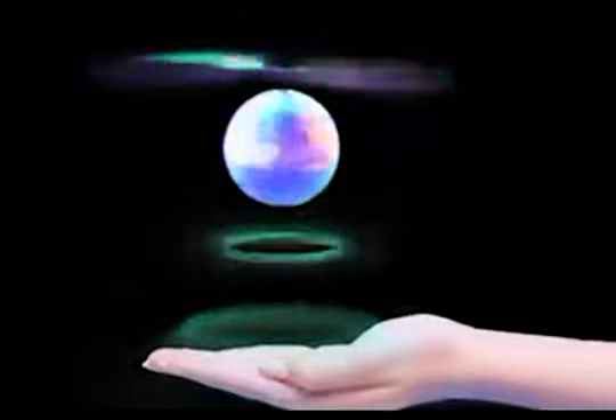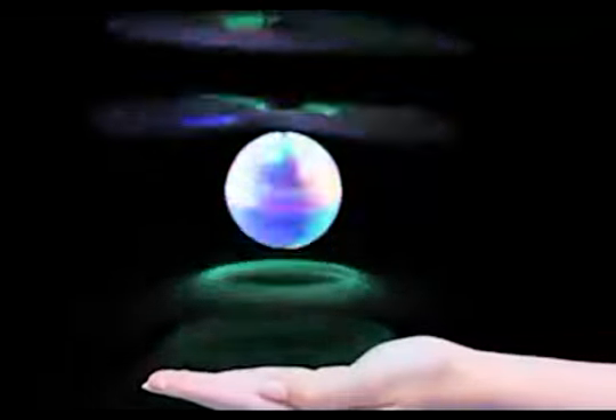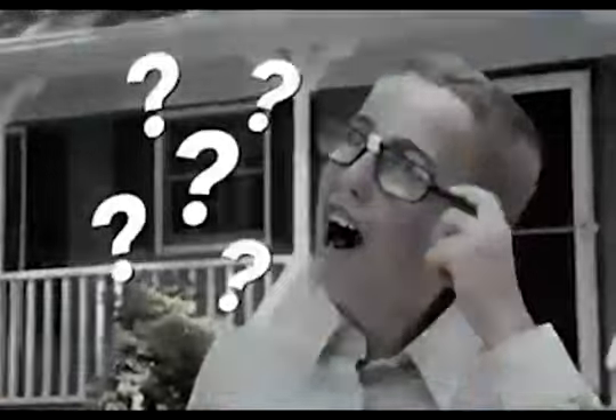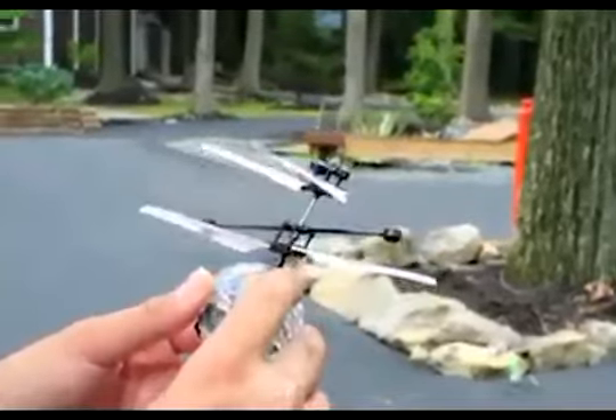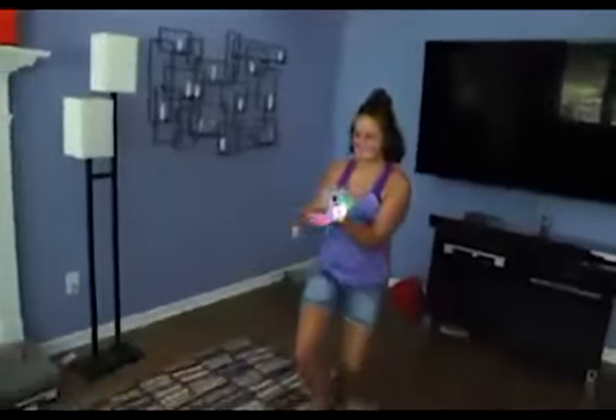Whirly Ball uses smart infrared sensor induction suspension technology to make it float. It's just radical hovering science. And with a gyroscope for stability and maximum flight control, now you can amaze your friends with gravity-defying moves like the hover hacky, the sidestep snitch, or invent your own tricks.